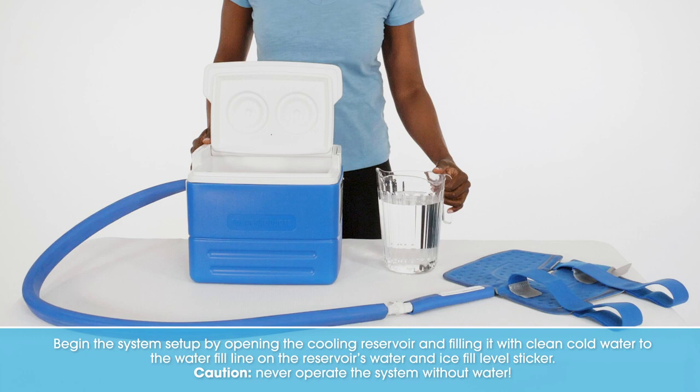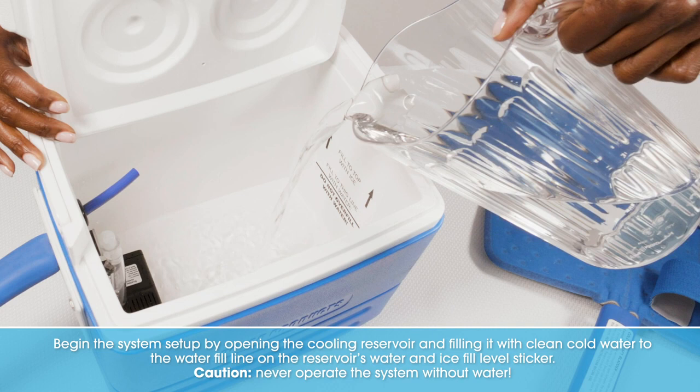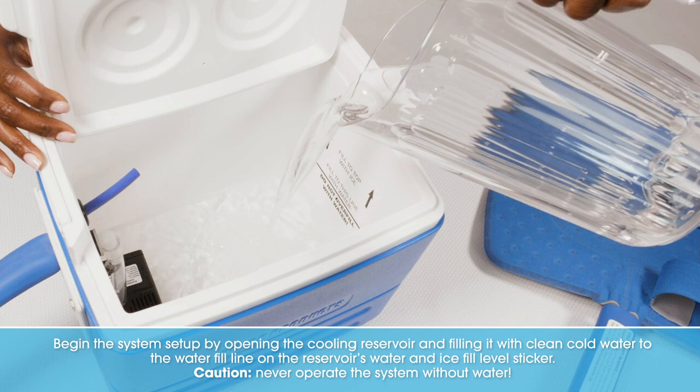Begin the system setup by opening the cooling reservoir and filling it with clean, cold water to the water fill line on the reservoir's water and ice fill level sticker. Caution: never operate the system without water.